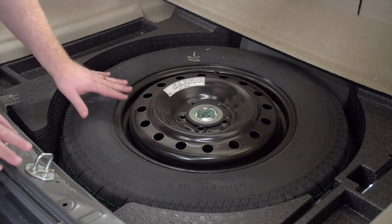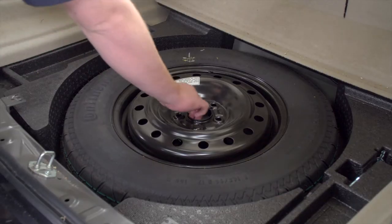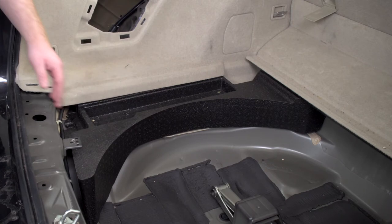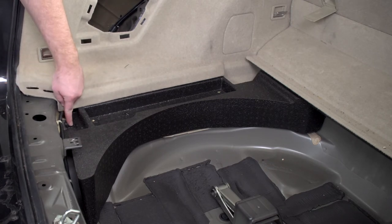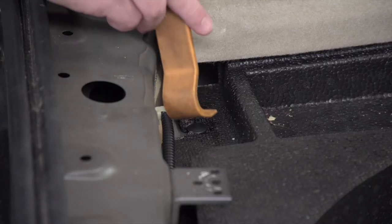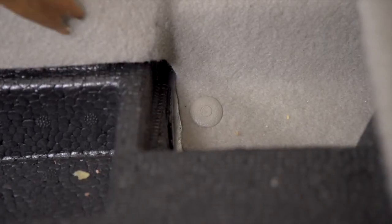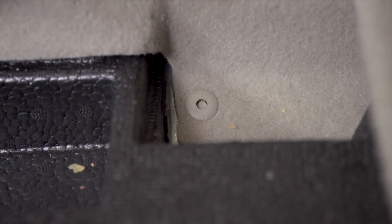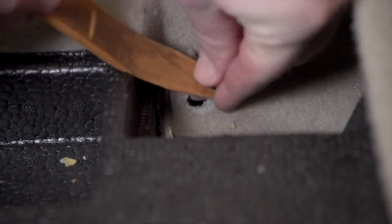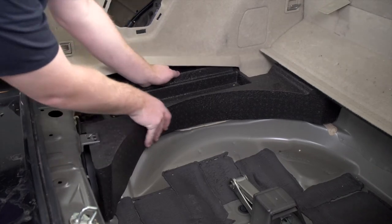Next we'll need to remove the spare tire. Then we're going to remove the foam tray on the driver's side. It's held in by a pin in the front and a push pin in the back. We'll start with the rear pin using a trim panel removal tool. For the forward push pin, we'll push the center in first and then remove it. Now we can pull up on the side panels and remove our tray.